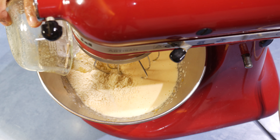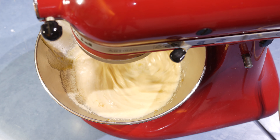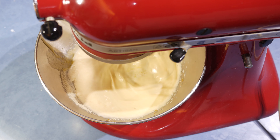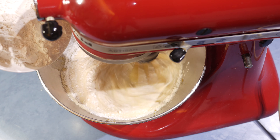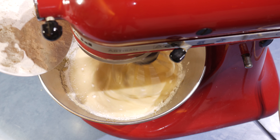Start mixing on a low speed first, then slowly add the self-raising flour. If you are using plain flour, make sure to add a teaspoon of baking powder with a pinch of salt.